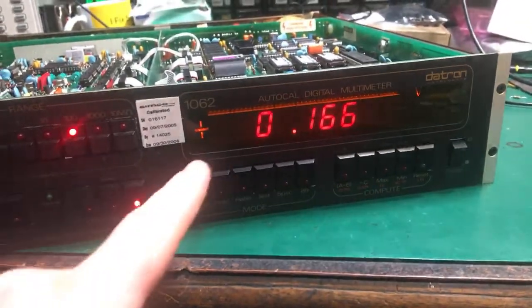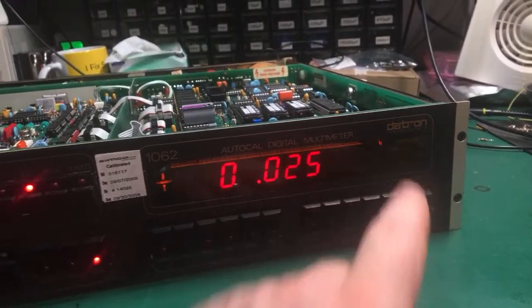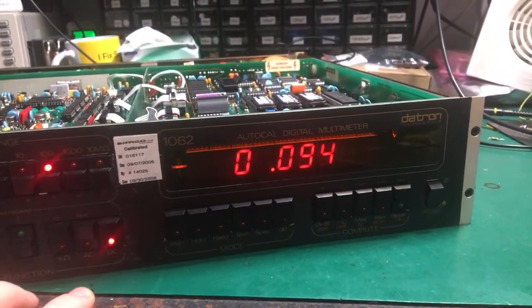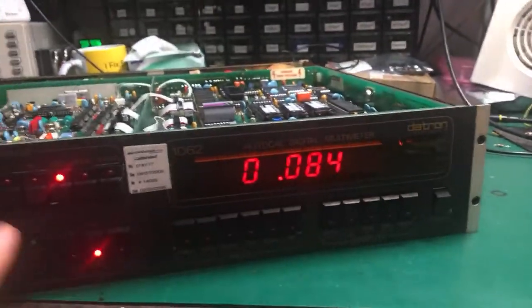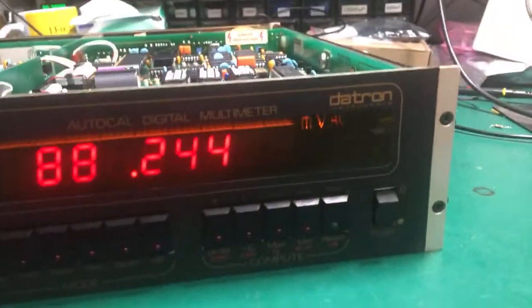The display is working now. I'll fix this in on-shadow over here. I've got these ones working properly now - they actually work correctly. And if I go to AC, it now shows AC. And millivolts shows millivolts. So that's all correct now.